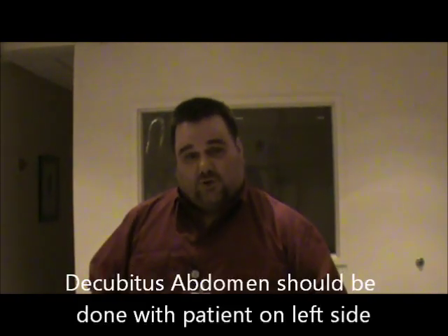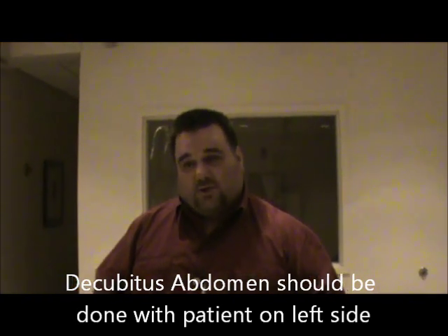One other thing to clarify: if you're doing a decubitus abdomen on a patient just to look for free air, the general rule of thumb is to do a left lateral decubitus. Air rises, and with the patient on their left side, you're looking for air around under the liver. If the patient were on their right side, air rising to the left — due to air in the stomach — could obstruct seeing any free air. Sometimes both decubitus views are ordered, but if only one is ordered for free air, it will be a left lateral decubitus. These are our additional films for our BE and decubitus abdomen.